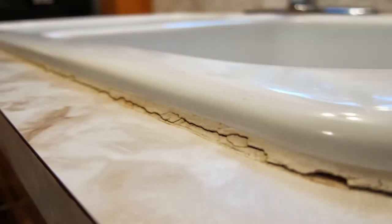Over the life of your home, routinely schedule times to re-caulk around your sinks, baths, showers, and countertops every few years or as needed.